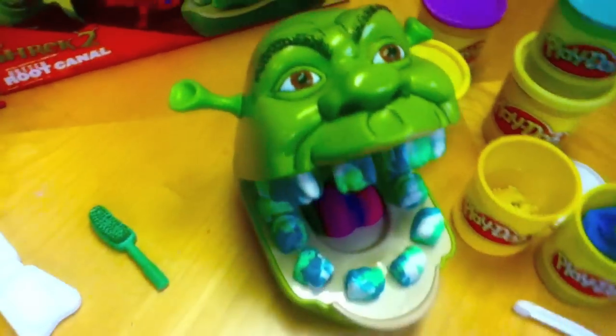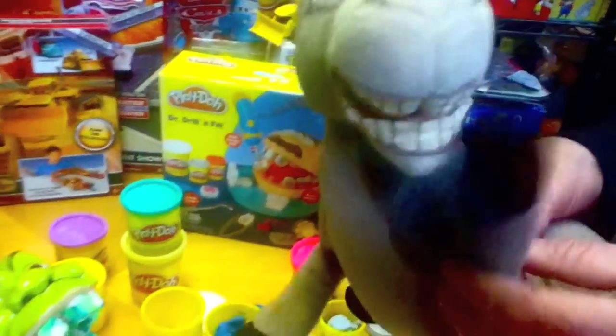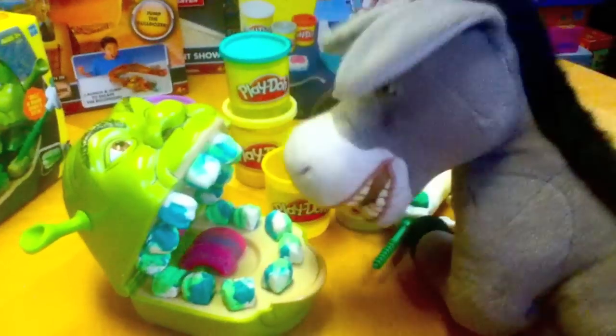Shrek is all ready to go. We're lacking a dentist. Oh please let it be me — no, I want to be the dentist, let me be the dentist! Oh my, Shrek, those are some pretty nasty looking cavities you got there. That's from eating all them parfaits.